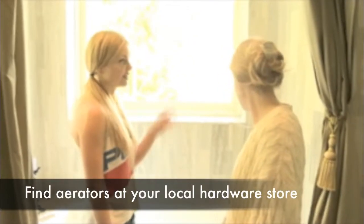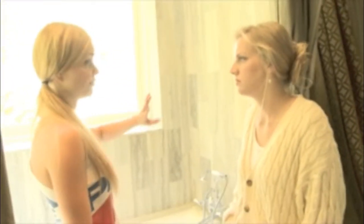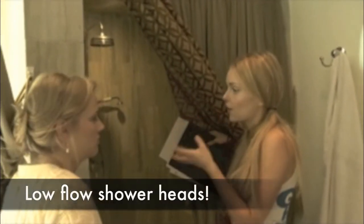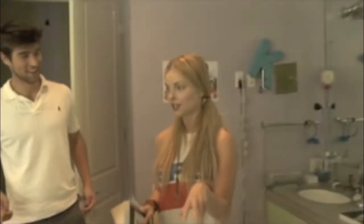An aerator is really great and super cheap too — like a couple of dollars and it saves you so much money in water. Take little baths, quick showers. A low-flow showerhead saves like three to four gallons of water per minute. It's unreal. Dual flush toilet — that's a really cool thing.